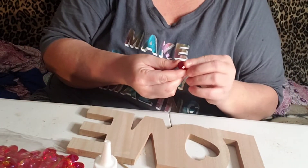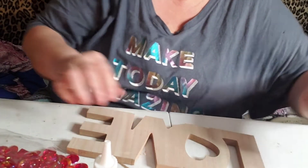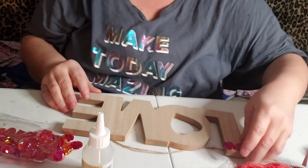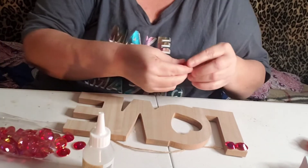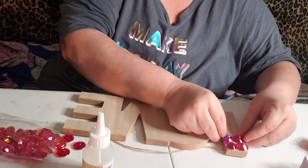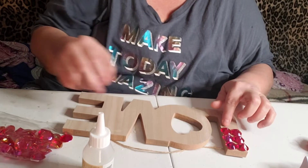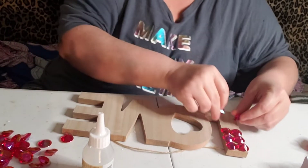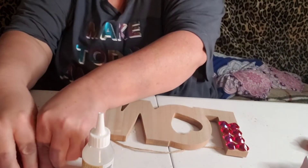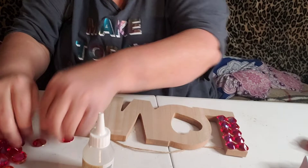These are just acrylic gems and we're just gonna see if I can get these to glue, possibly. I want you guys to be able to see what I'm doing. I want to see maybe how it would look if I was to glue these to the wood. Just trying to come up with something a little bit different. I know some people paint them, and Em has some that she's painted before. I wanted to try to come up with something a little different, and I said, well, we got them gems.